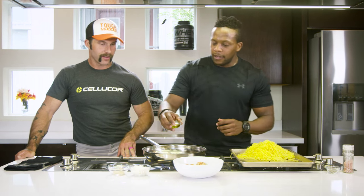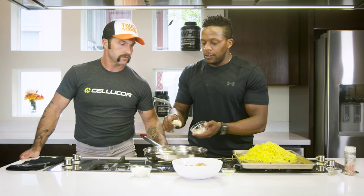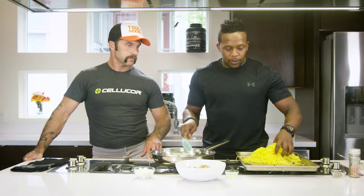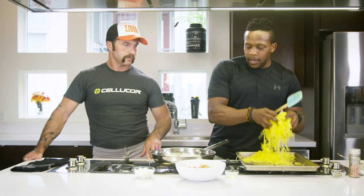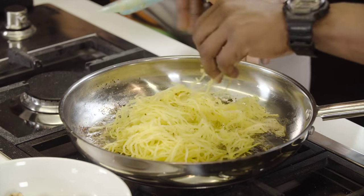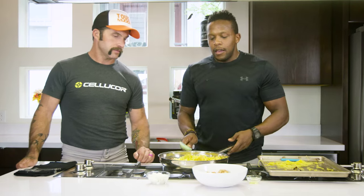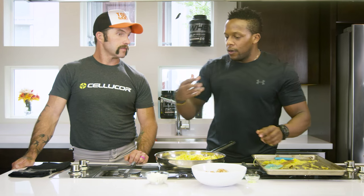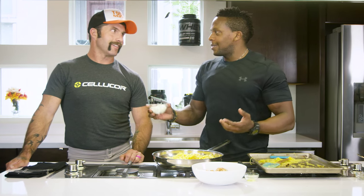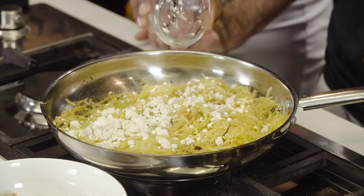We're going to add in about a tablespoon of olive oil, then toss in some garlic paste — you can also use some minced garlic. Let's begin to add in our spaghetti squash. Careful of the heat, we don't want our pan too hot. Just stir. And lastly, to make this a little bit creamier, we're going to add in some goat cheese — it's a nice pungent flavor — and some cream as well. And just like that, y'all.